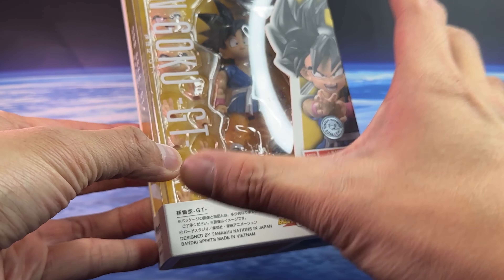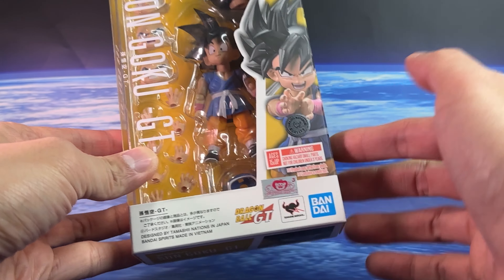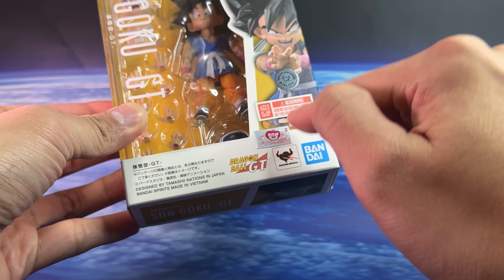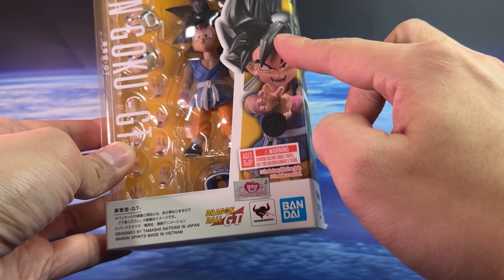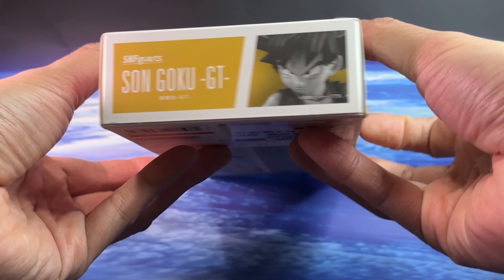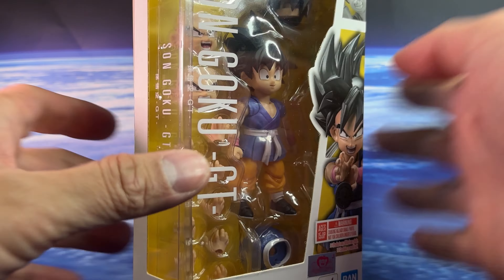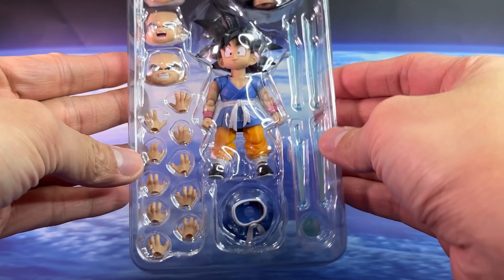Looking at the packaging, it is the smallest box for an SH Figuarts, as expected since this Goku is really tiny. The presentation is familiar if you've bought Dragon Ball figures before — the usual logos, a sticker saying Dragon Ball GT, and a nice shot of the character on the front. The sides and top are fairly minimal, and the back shows the figure in different poses. There's no background card or instruction manual slip, but the manual is printed on the side of the box.